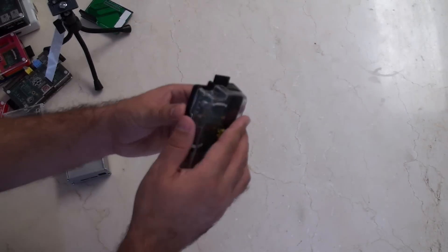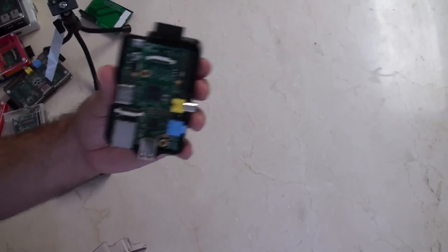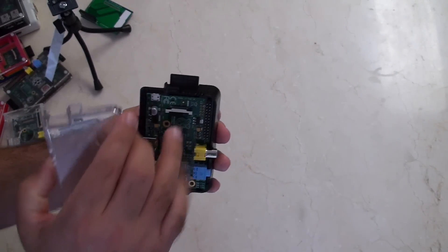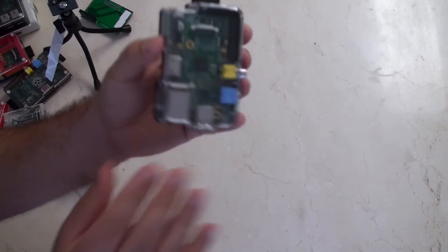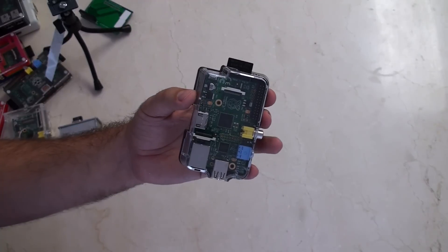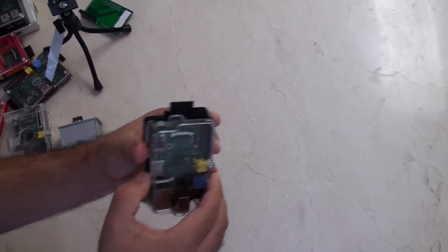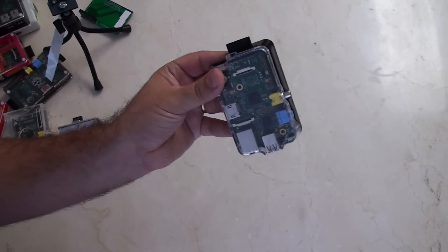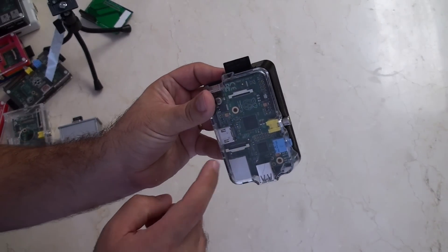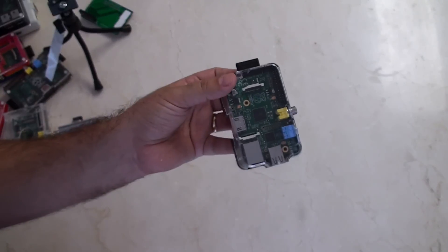Last up — here we are. It's the Adafruit case, and the reason I love the Adafruit case so much is you can play with the GPIOs and then put the top of the case on after you've done it, which is brilliant, which is fantastic. It's probably the best, simplest design to reach the GPIOs and then close the case. The only problem is there's no slots for either the camera or the future LCD.